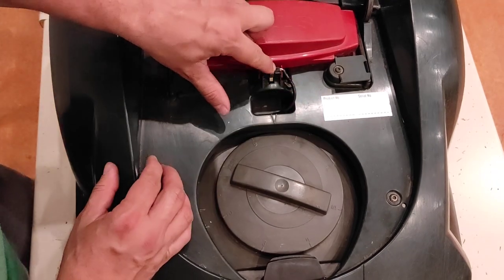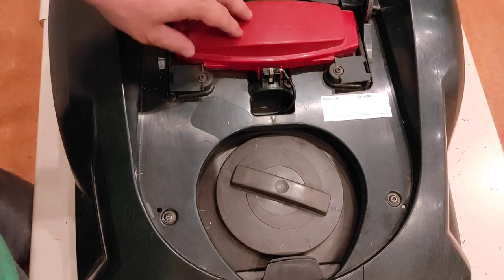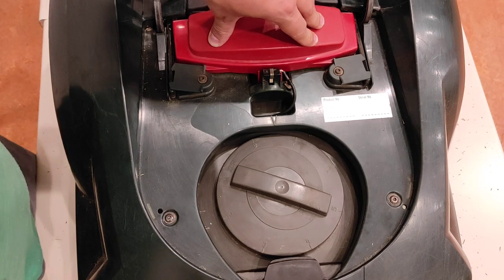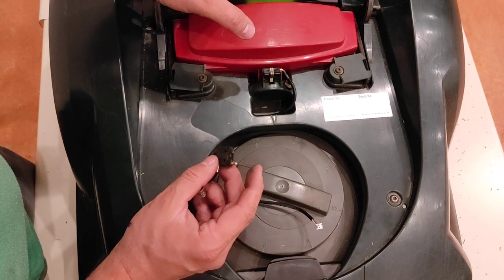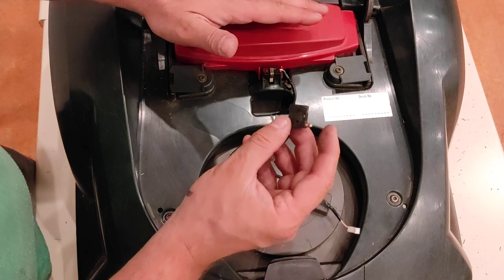So how this stop button works is actually very simple. When you push it down the key is released, and when you close the screen protection the stop button turns back.